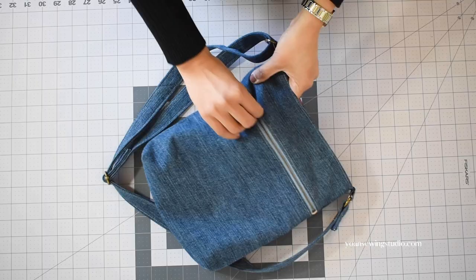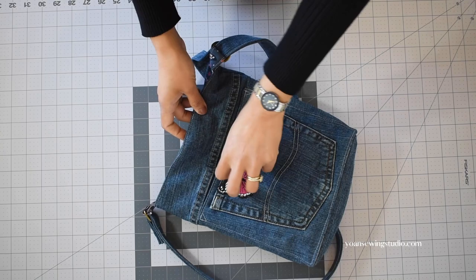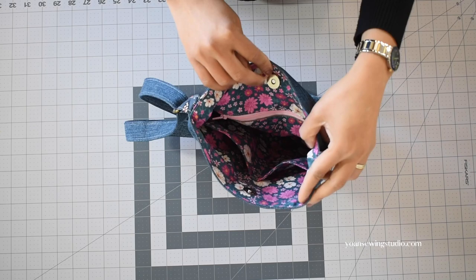The finished measurements of this bag are about nine and a half inch by eleven inch by two and a half inch deep. There's a front zipper pocket, two slip pockets at the back — I cropped one of the pockets with magnetic snap closure — two internal slip pockets and one zipper pocket as well.